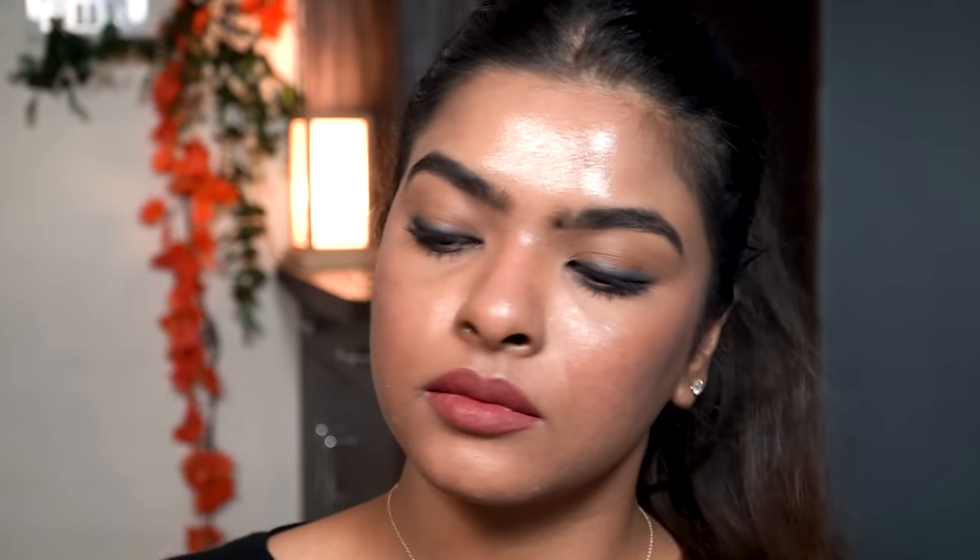The last step is setting my entire makeup in place using setting spray. This helps remove any powderiness and ensures my makeup lasts longer. That was my very easy, simple winter makeup look — the focus was to enhance my best features for an everyday look I can wear for seven to eight hours. I'll switch to a dark lipstick at night. I'll provide a description box with the skincare and makeup items used. If you liked this video, please subscribe, like, share with friends and family, and comment below — I love reading your comments. See you with new content, bye everyone, take care!